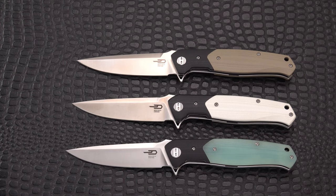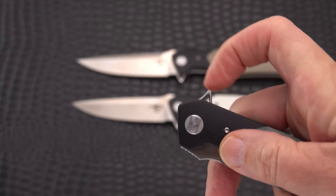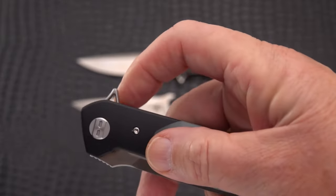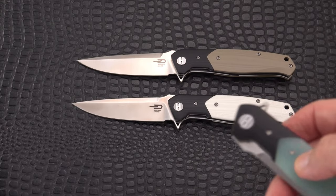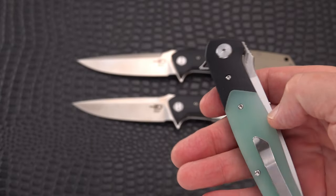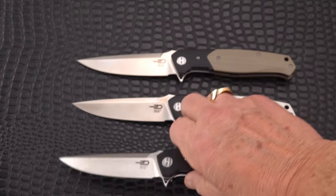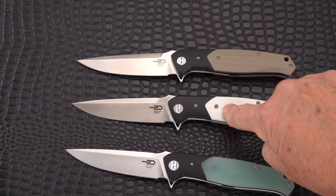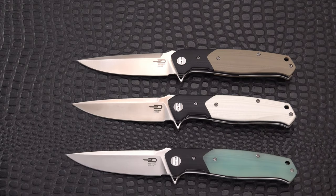Here they all are. They are essentially clones of each other. Strangely, none of them has any jimping on the flipper tab — it's a skeletonized flipper tab on all of them. They really didn't change the design much. They're still all liner locks. They changed the clip, and they certainly changed the steel: from D2 to S35VN to Magnacut. That's quite the progression.